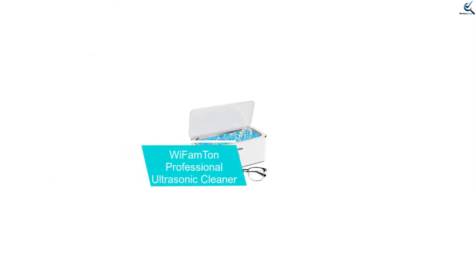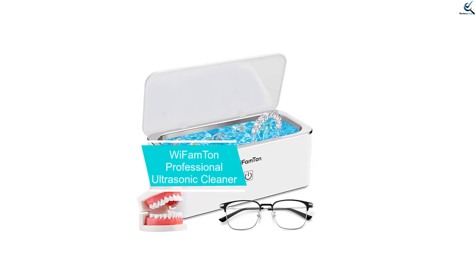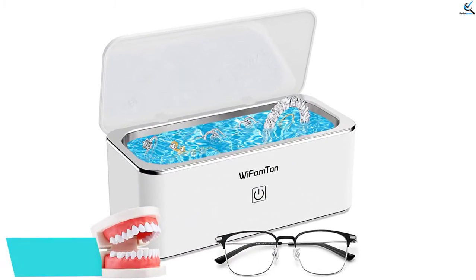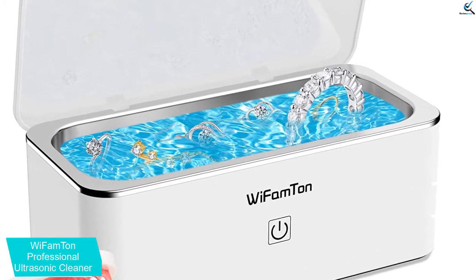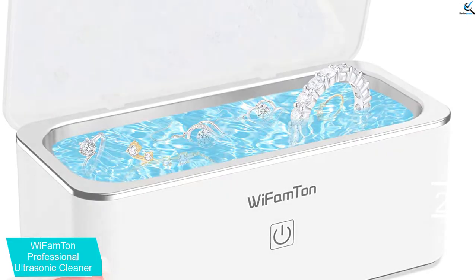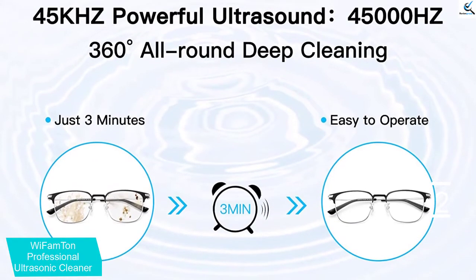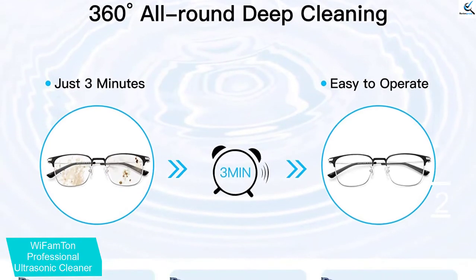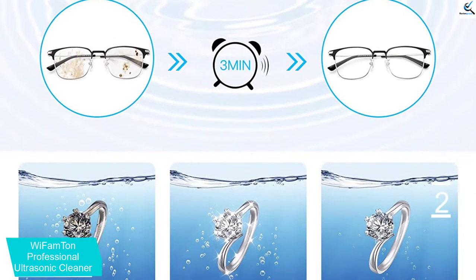At number 2, we have the YFAMTUN Professional Ultrasonic Cleaner. The jewelry cleaner machine comes with a touch screen button that makes operation and control effortless for the best results. It also has a white color that matches your space and gives it an elegant modern look. The 42 kHz ultrasonic waves and all-round 360-degree cleaning enhance safety for your jewelry during the cleaning process.